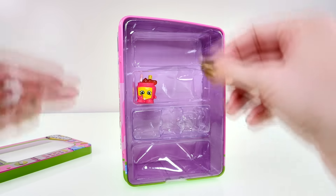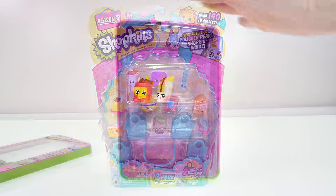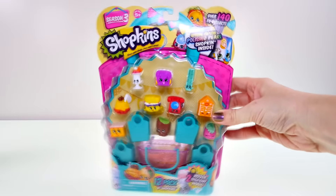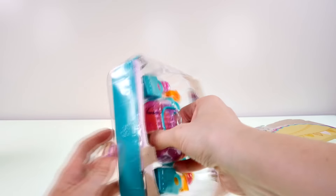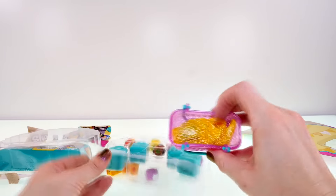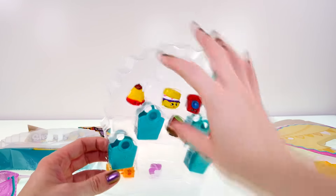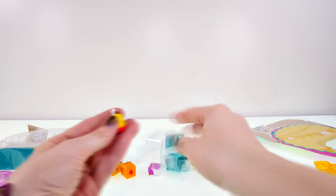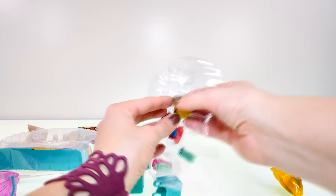I'm going to set these back on the shelf and open up the new pack of Season 3 Shopkins. Here is my new set — there are so many in here. I'm going to show you what I got. There are four shopping bags in here that you can't even see. Here are the two mysteries, and now I'll show you the ones I got. This is Nutty Spaghetti — she's one of my favorites, and that's who I made my little Play-Doh egg after!